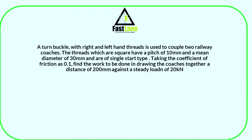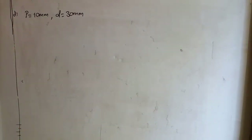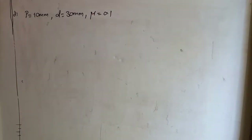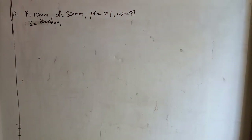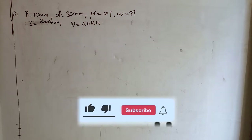The turnbuckle with right and left hand threads is used to couple two railway coaches. The threads, which are square, have a pitch of 10 millimeters and a mean diameter of 30 millimeters, single start type. The coefficient of friction μ is 0.1. We are required to find the work to be done in drawing the coaches together through a distance of 200 millimeters against a steady load of 20 kilonewtons.